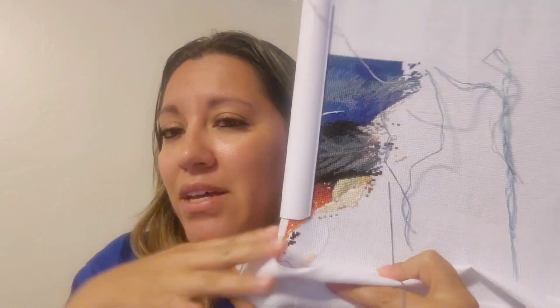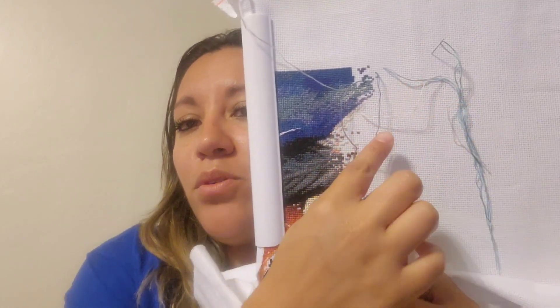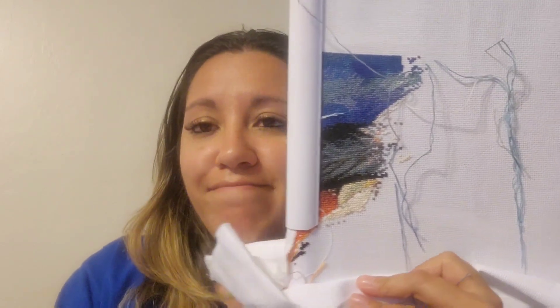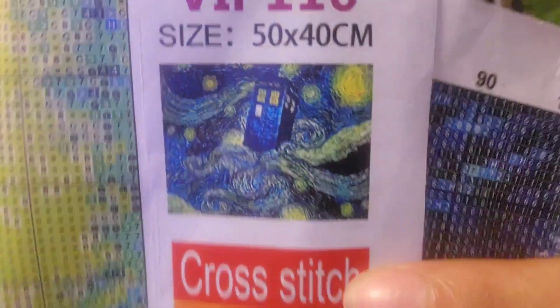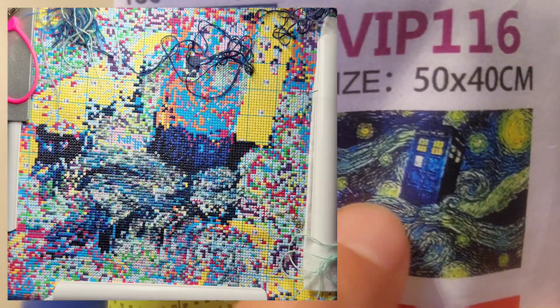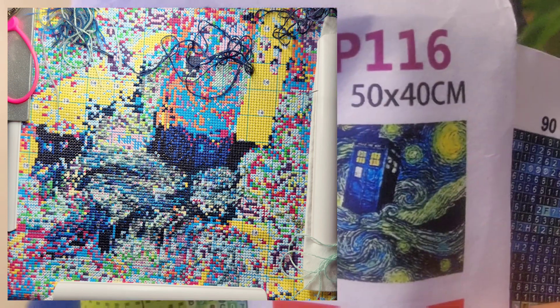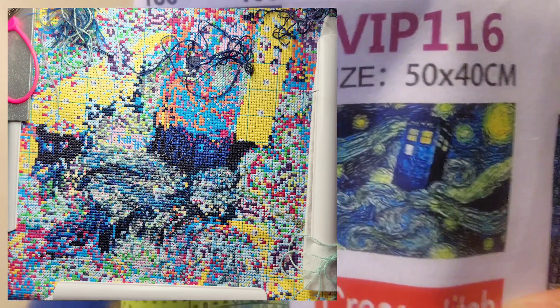Since I last talked to you guys, I put a few stitches in one project and then took it off my Lowry that same day. The confetti starting the moon and her hair just wasn't working for me, and I think I'm missing a color too. Then I've been working on the TARDIS piece - I'll put a picture here - I've been working on the bottom of the TARDIS and all the mess underneath it. It's very confetti heavy.